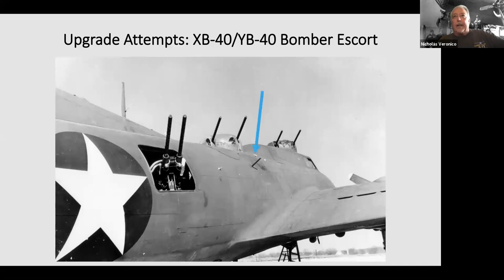The radio room was removed and a Martin turret was installed in its place, with twin gun mounts in the waists made by United Shoe Machinery Company, which abbreviates to USMC — so there was a little confusion there.